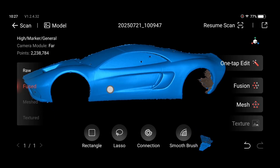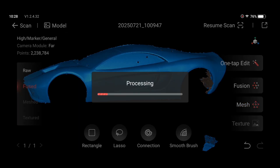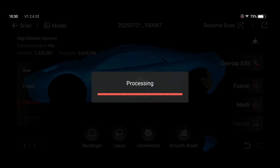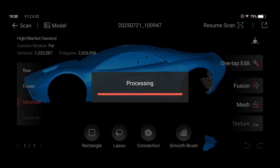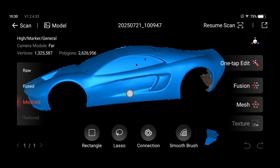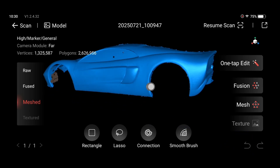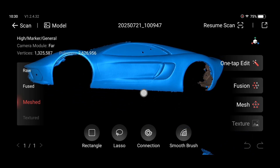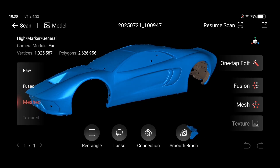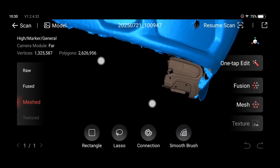Now we're going to go to the mesh quality and make this as high as possible for the best possible outcome for the final result. And there we go — we've got a nice, very clean model. I have a couple of little spots to clean up, but this thing even got the texture of the primer paint. That is pretty impressive for the scanner.